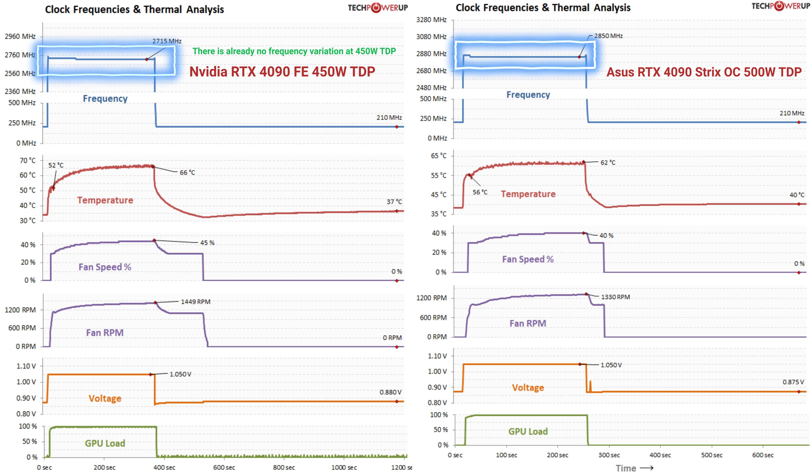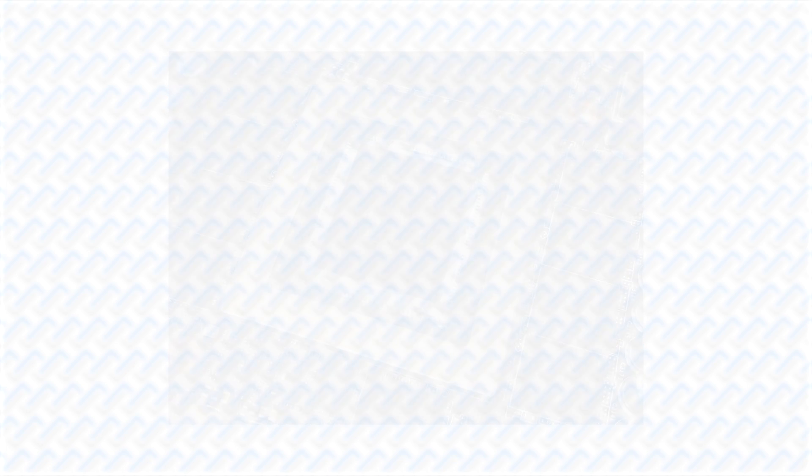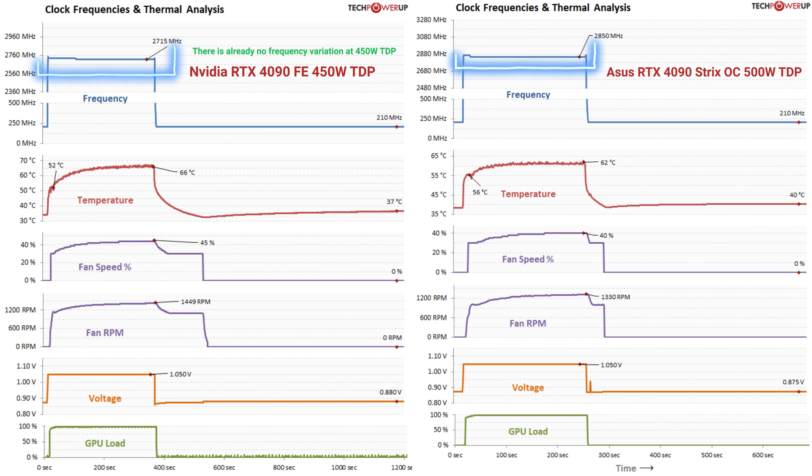The RTX 40 series cards are now made in TSMC's super-efficient 5nm process, which is much more efficient than the previous Samsung 8nm process. Nvidia is still increasing the power limits. This means that these new GPUs are much less restricted by power consumption — they really just boost higher without constantly hitting the power limiter. This also means manufacturers can't easily boost performance by just putting a higher power limit, as there's no point in increasing power limits if they aren't causing any throttling.